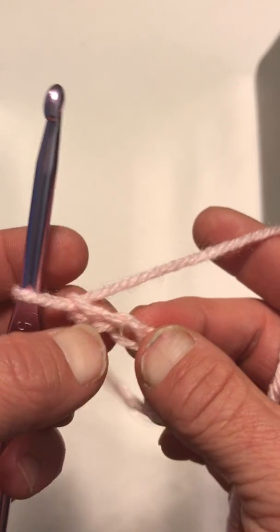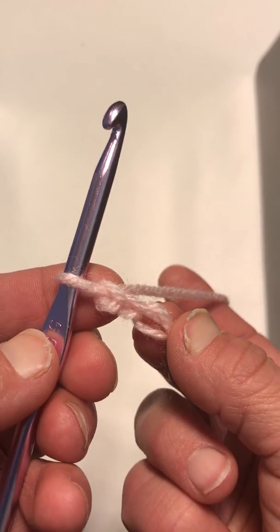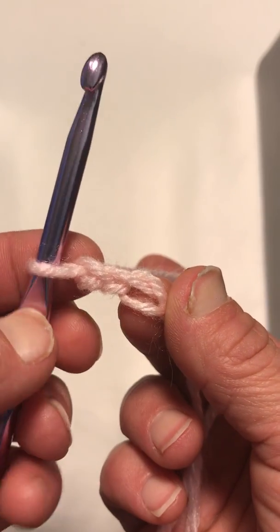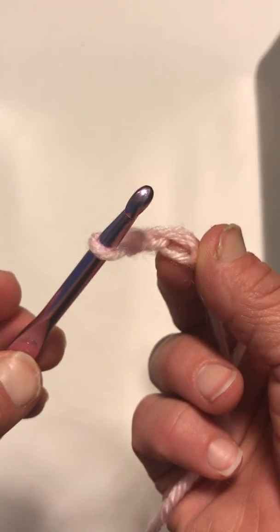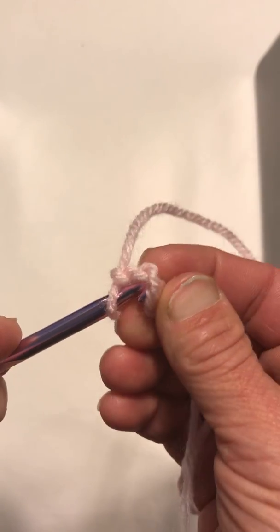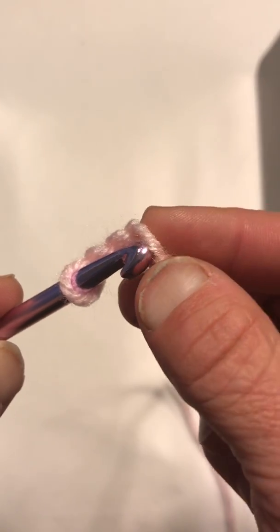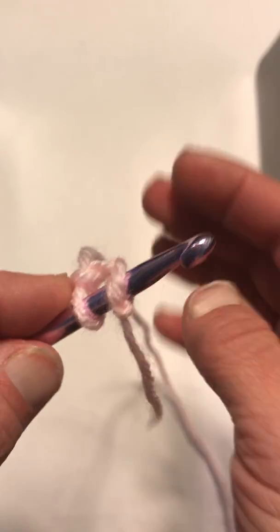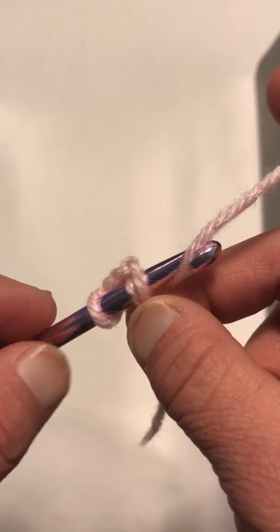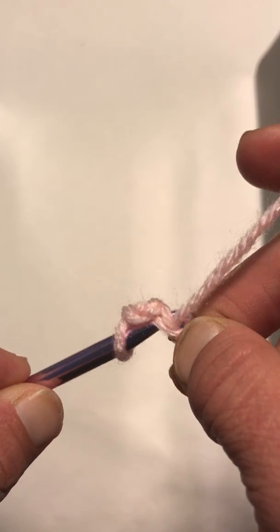The next thing we're going to do is work in a round. To make a round, you're going to slip stitch into the very first stitch that we made. So take your hook, insert it into this very first loop, then take your yarn, loop it around, and pull it through both loops to make a slip stitch.